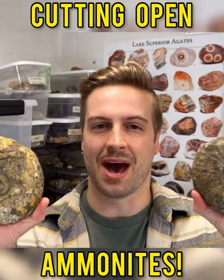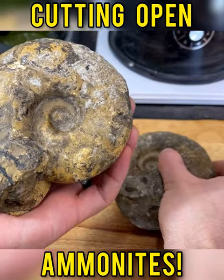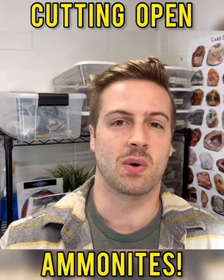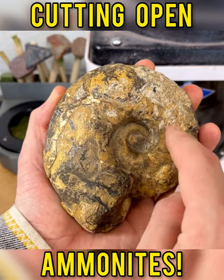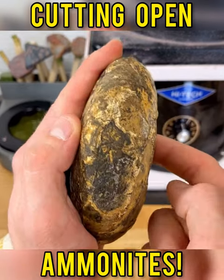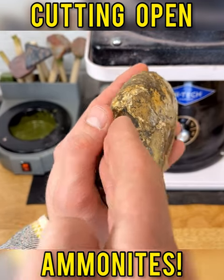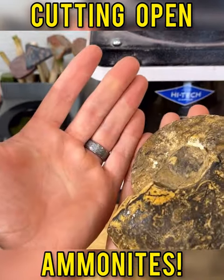Today we're going to be cutting open two ammonite fossils — cutting them in half to see what's going on inside. I am so excited, but also really nervous. The reason I'm so nervous is because this innermost chamber here, which I believe is called the umbilicus, goes into the ammonite. So we have to be very careful and very precise with our cut to go straight through right where I'm intending, so that we don't mess up this area and we have two perfect halves.